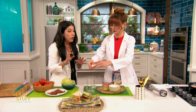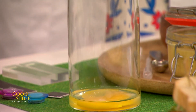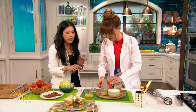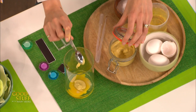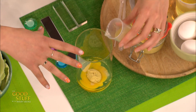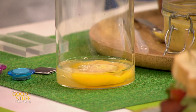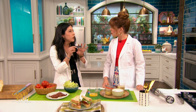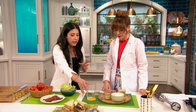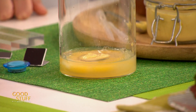We're going to put in a whole egg — sometimes recipes say just egg yolks, but why waste? And then we're going to put a little bit of mustard, just about a teaspoon, and the lemon. So here we have a lot of watery ingredients. Water is kind of like a magnet — it has positive and negative charges, so it likes to mix with other charged things. We're now going to add oil on top.